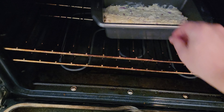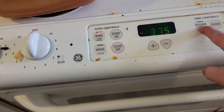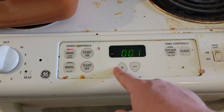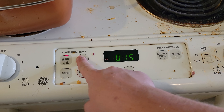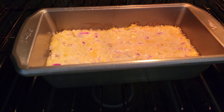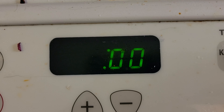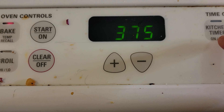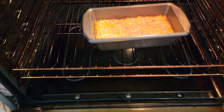Throw it in there. We're going to let it cook for about 15 minutes, check in on it, and we might throw it in the broiler. Boom, and we'll catch up in about 15 minutes. Oh yeah, look at them bubbles — it's starting, it's working, it's cooking, let's go!